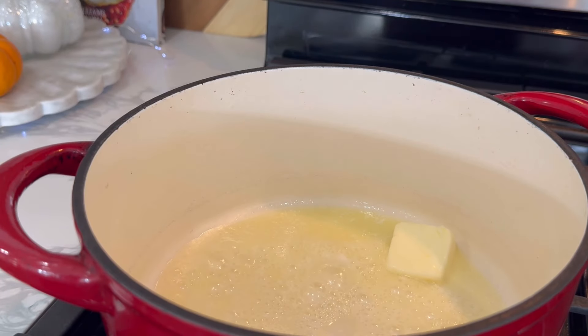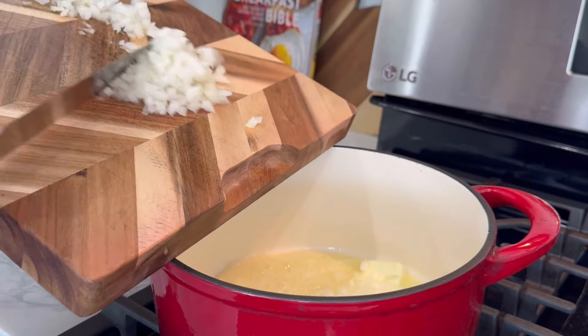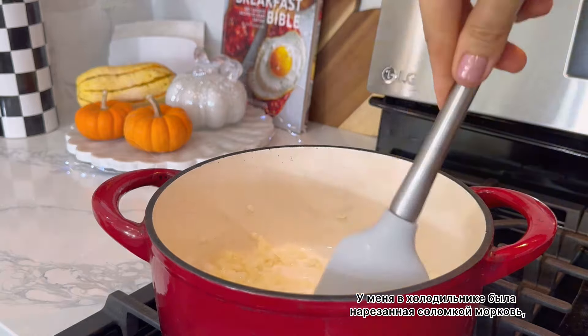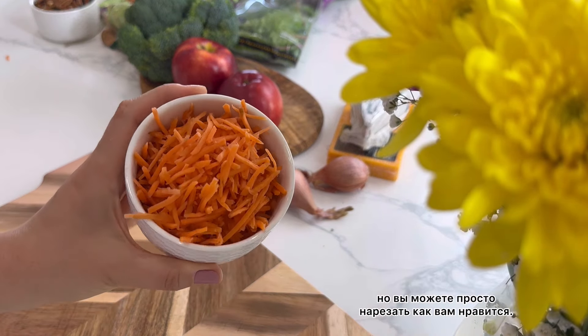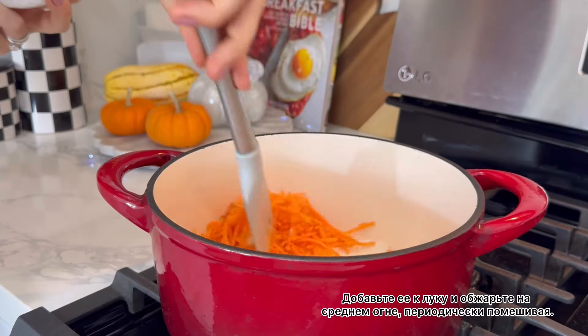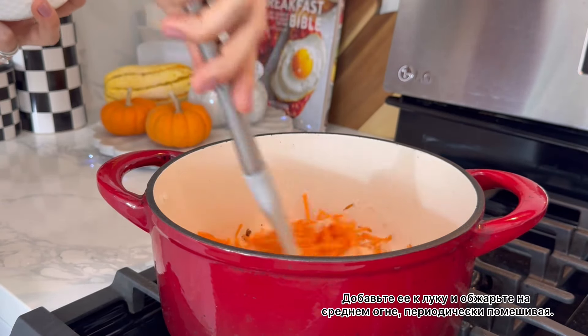For the broccoli cheddar soup, you will need to dice one medium onion. Melt half a stick of butter and sauté your onion. I had some julienned carrots in my fridge so I'm using these, but you can just dice yours however you like. Add them to your onion and sauté on medium-low heat, stirring occasionally.